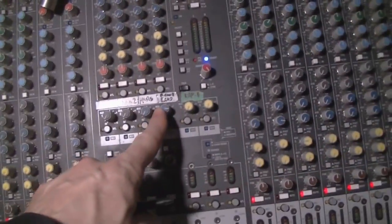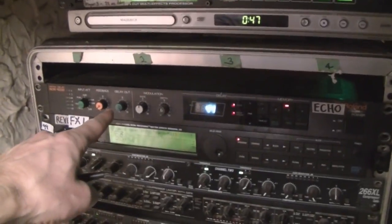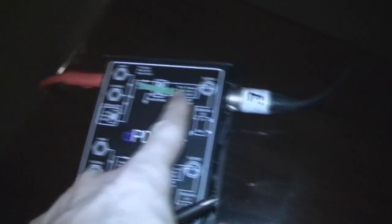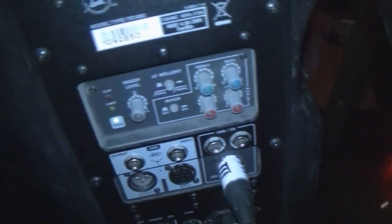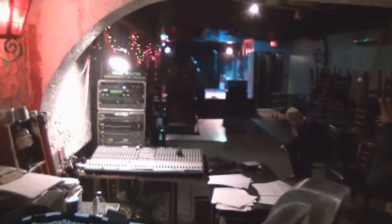The first thing we did was take an auxiliary — auxiliary 4 — going to our delay unit. We calculated 44 milliseconds. The delay unit comes out quarter inch into a DI box. The DI box goes out all the way to the back of the room. We have the input from the DI box and turned the level up to about halfway. Therefore we have a delayed speaker system, because the distance between this and the front is about 50 feet.